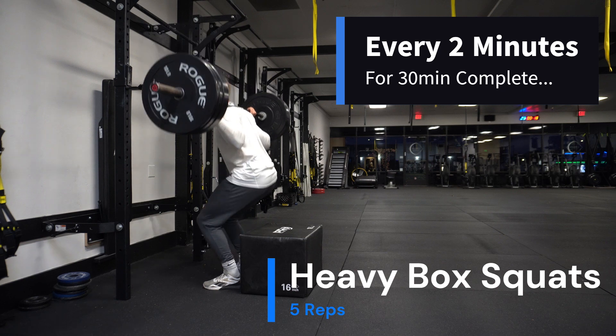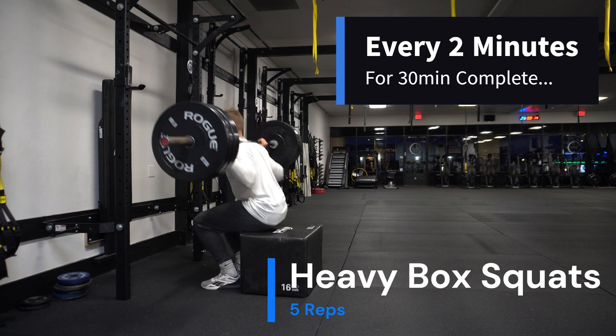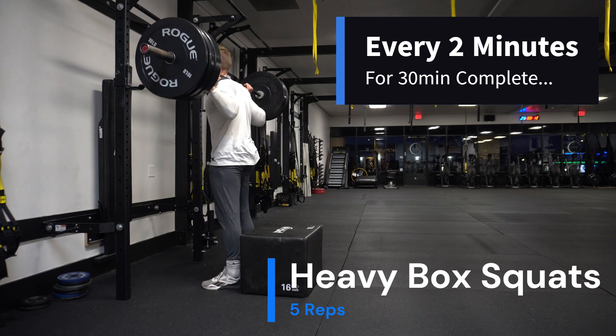Oh, that was a weak rep — I do an extra one. One more.